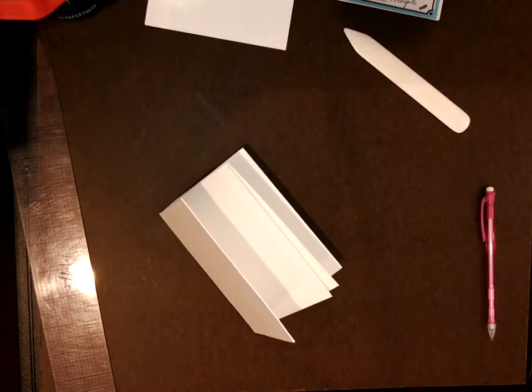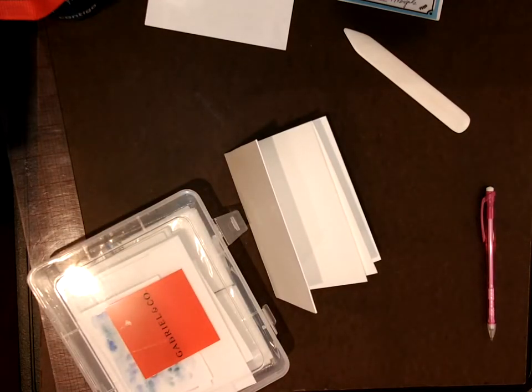Fold it in half — your very first fold — and turn this like that, toward you, and you cut from there to there.